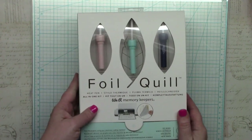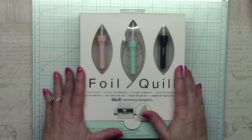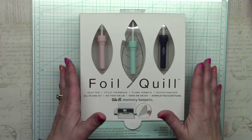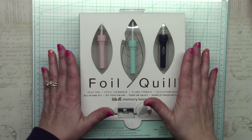Hi everyone, it's Janet and welcome to my channel. Today I'm bringing you an unboxing and initial trial run of the new We Are Memory Keepers Foil Quill system. The appeal with this product is that it will turn most electronic cutting machines into a heat foiling system. It's designed to work with Cricut, Brother, Silhouette, and Sizzix.